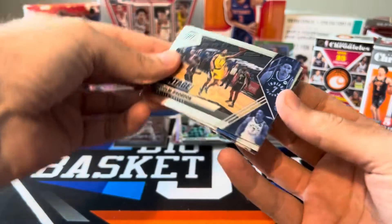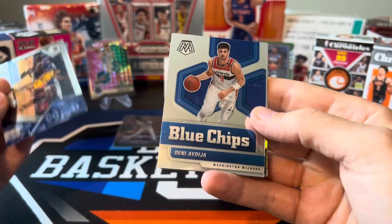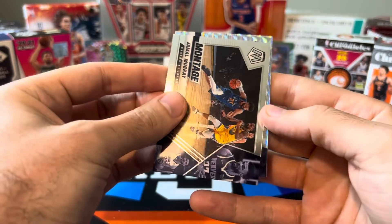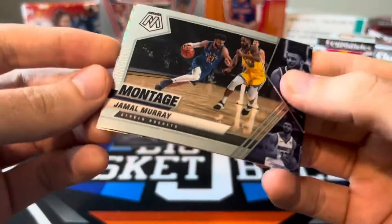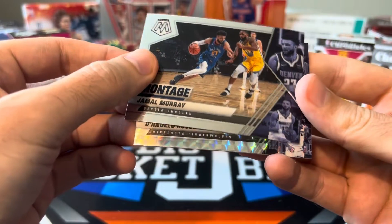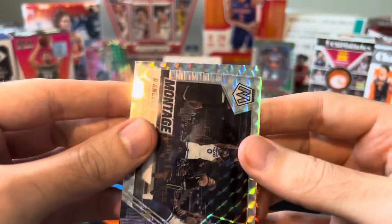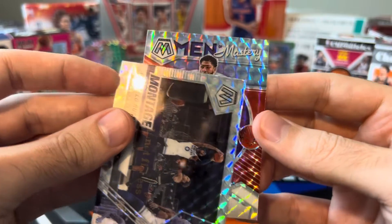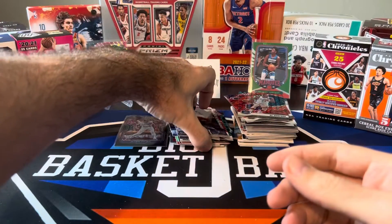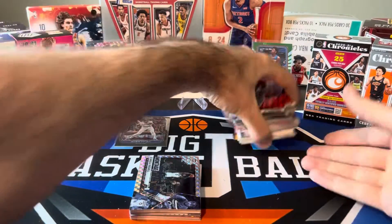Here are our hobby exclusive inserts. We got Malcolm Brogdon on the Montage and Denny Avdija Blue Chips. Another Montage — that one's Jamal Murray. And one card that is destroyed — look at all the dents on the cover of that. Another Montage — D'Angelo Russell. And then there's Men of Mastery — Anthony Davis. So no huge hobby exclusive inserts — hoping for straight fire or stained glass, didn't get any of those, but did get some other cool stuff.